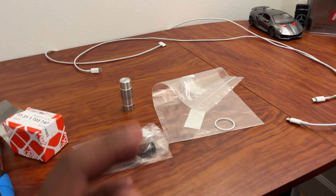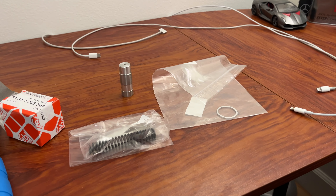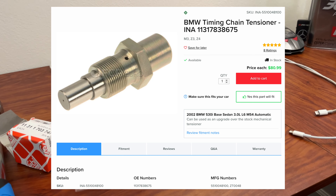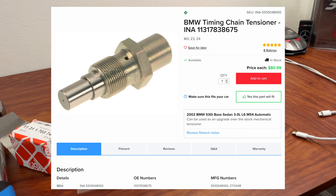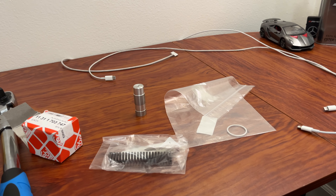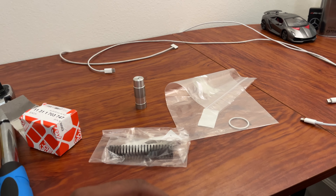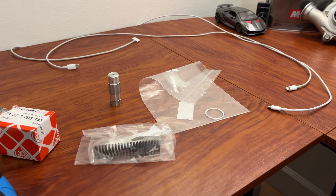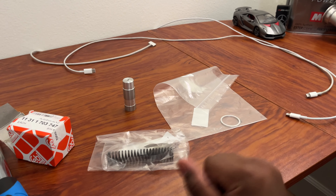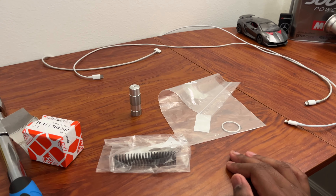Instead of refreshing the stock chain tensioner, you can upgrade to the M3 chain tensioner from the S54, S52, and S50, found in the E36 and E46 M3s. Instead of being a mechanical spring-style tensioner, these are hydraulic — more durable and able to apply more pressure reliably over time. It's a great upgrade, although it costs about $80 versus $11 for all of this stock refresh hardware. I didn't think the upgrade was worth it given how long the stock system had already lasted.